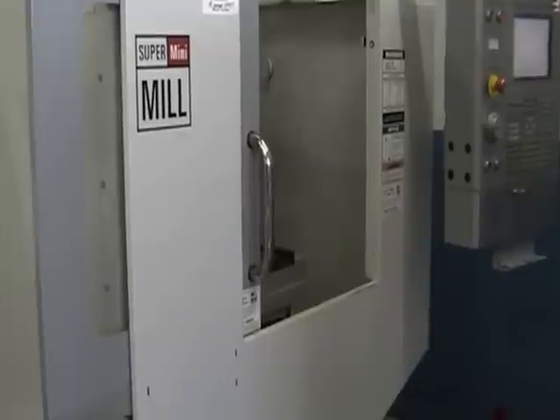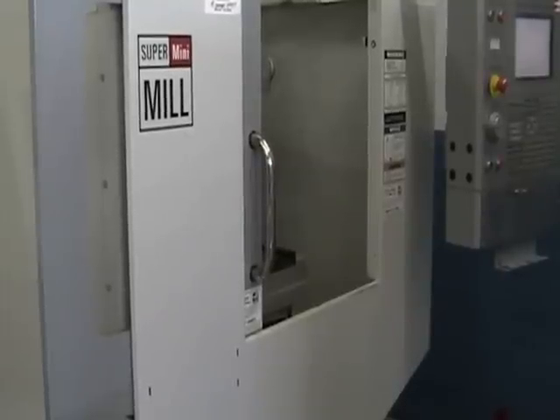And this concludes the video inspection of the 2007 Haas Super Mini Mill.